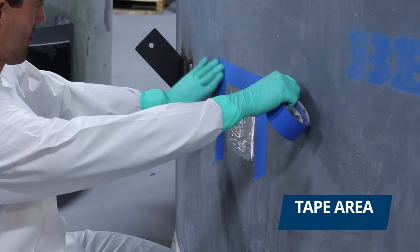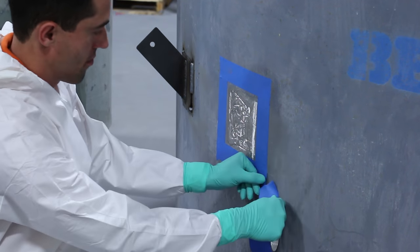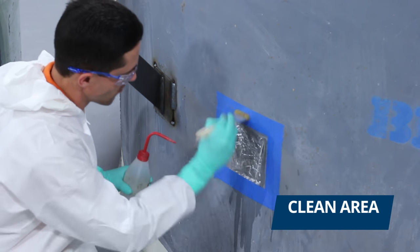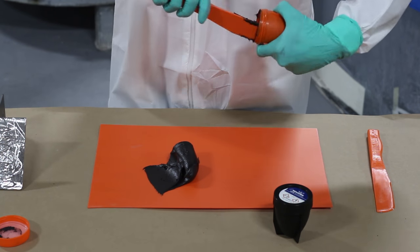Next, we masked off the application area. We proceeded to clean the area to remove any loose particles. We then mixed our bonding material, which in this case was Belzona 1212.